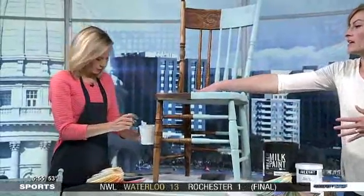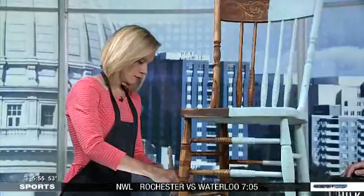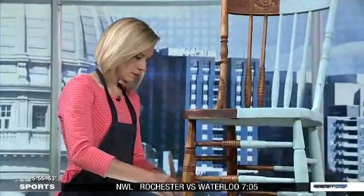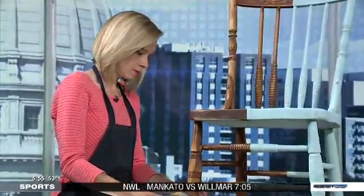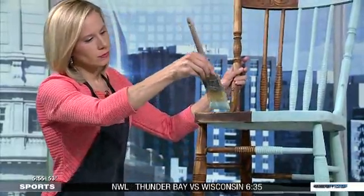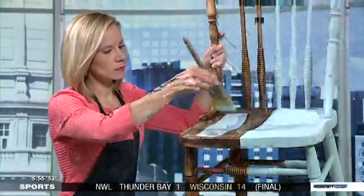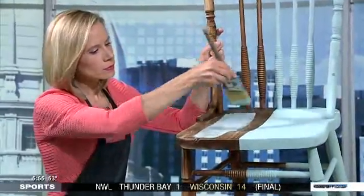We're going to have you start painting on this side just so you can get a feel for it. Any kind of brush? We just use a Purdy brush that you can get at the hardware store. Use it just like you would a latex — it'll go on nice and smooth and get some pretty good coverage. But milk paint is traditionally used for more of that chippy distressed kind of farmhouse feel. So completely different style than using a latex paint.